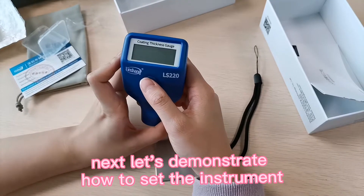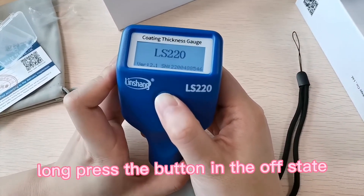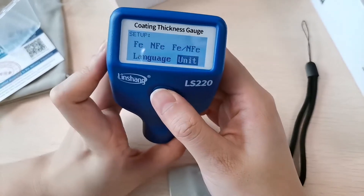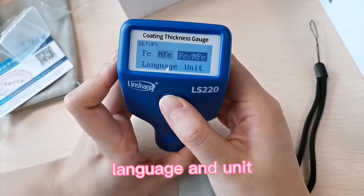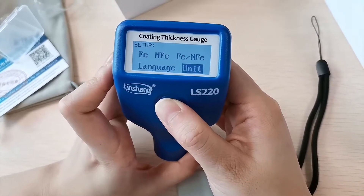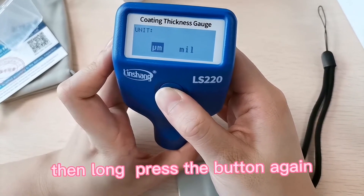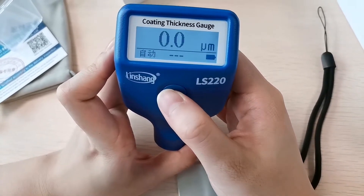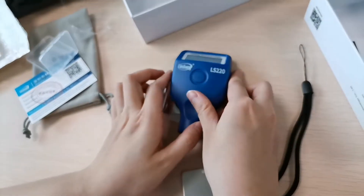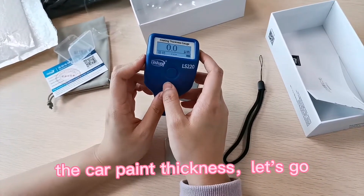Next, let's demonstrate how to set the instrument. Press the button to enter settings — we can choose the language and the unit. Press the button again to confirm. The unit is set to microns. Next we will use this instrument to test the car paint thickness.